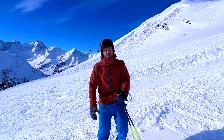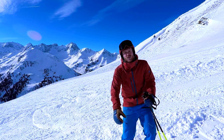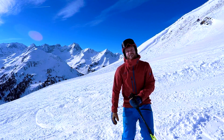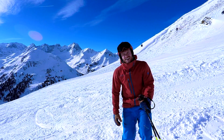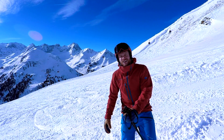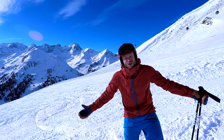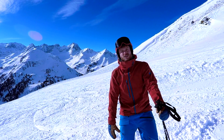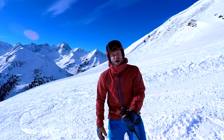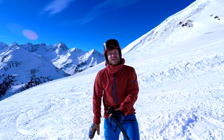Ich möchte viele Fragen beantworten, deshalb steht hier die Information im Vordergrund – keine mega hohe Videoqualität. Ihr habt mich gebeten, mal wieder ein Carving-Video zu machen. Ganz wichtiges Thema: der Skischwung und die Spur sind die Visitenkarte des Skifahrers. Wenn wir nach oben schauen und uns die Skifahrer anschauen, sehen wir direkt: das sieht cool aus oder weniger cool, sportlich oder eher gemütlich.